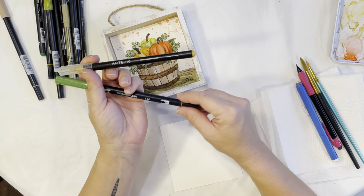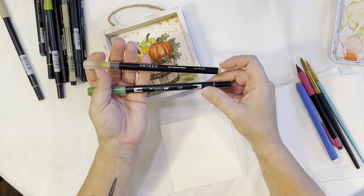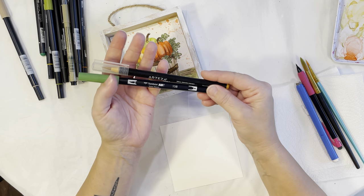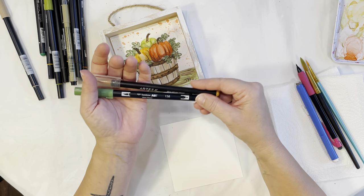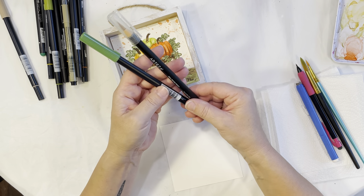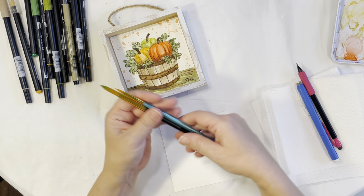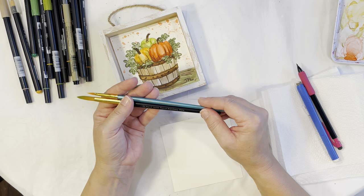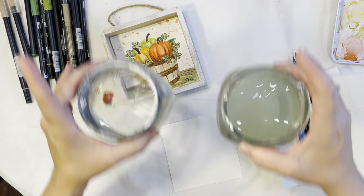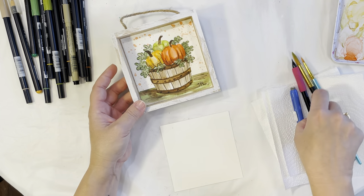The brush pens I'm using today are the Arteza brand and the Tombow brand. I really like both — I've been using Arteza for years and just started using Tombow a month or two ago. I do a comparison video on those two if you want to check that out. I also have a size 12 and size 3 watercolor brush, a pencil, eraser, two cups of water — one cool, one warm — and a paper towel.